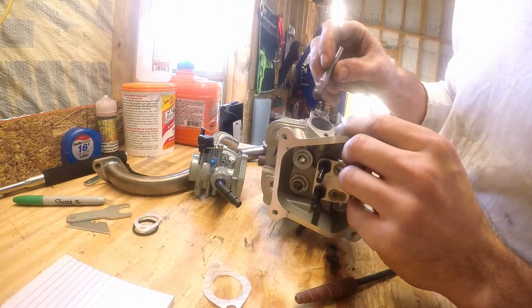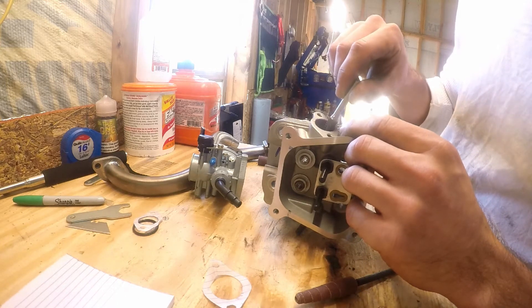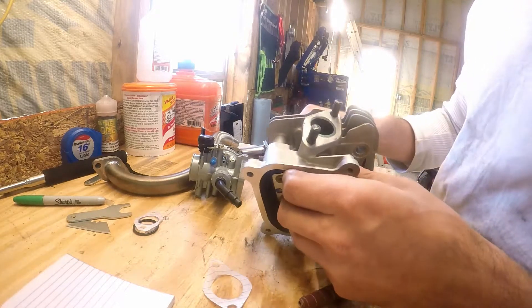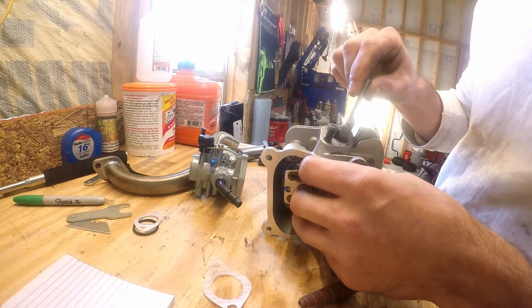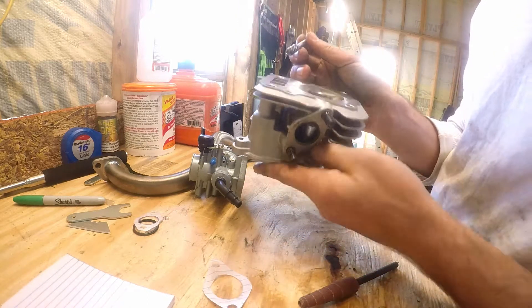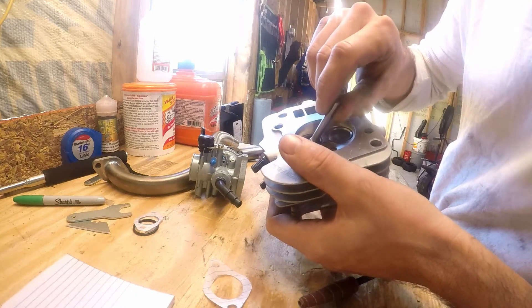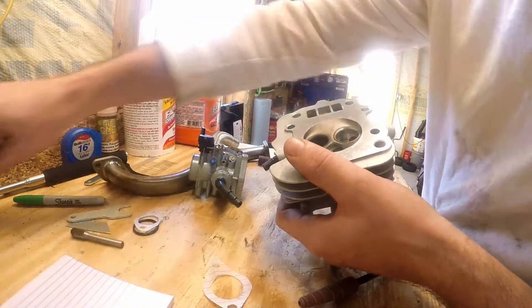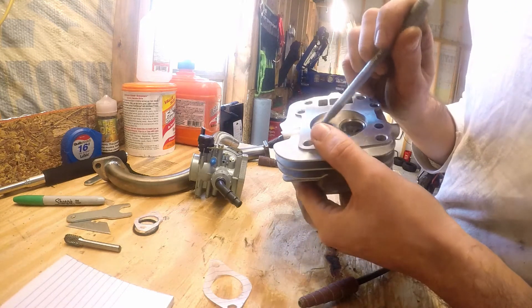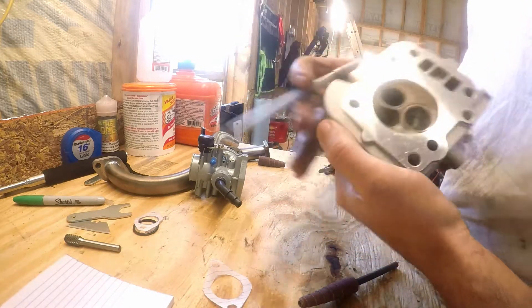The blue shows our difference. We'll be doing something on the exhaust side, porting this a little bit, and these short sides — this is where we're going to pick up most of our gains right here in the short sides.